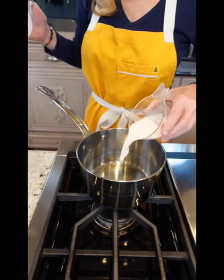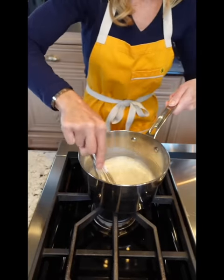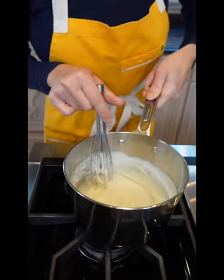First we make the tang zhong. Half a cup whole milk, half a cup water, quarter cup bread flour. This method causes the bread to be softer and fluffier. Continue cooking it and making a paste. Let it cool.